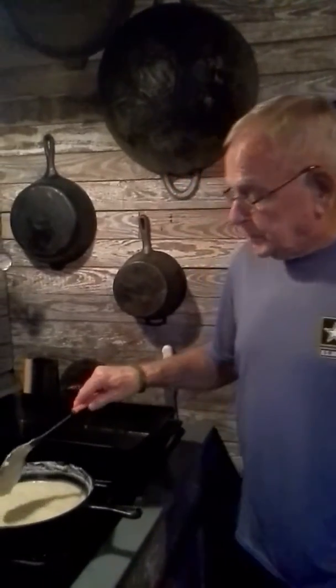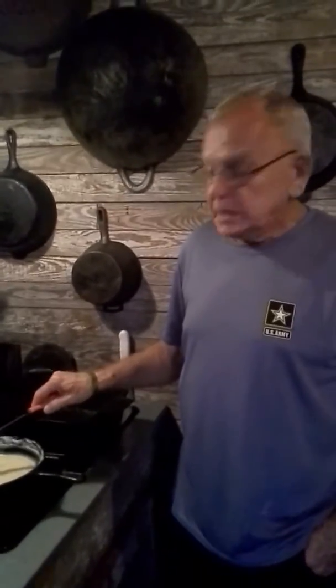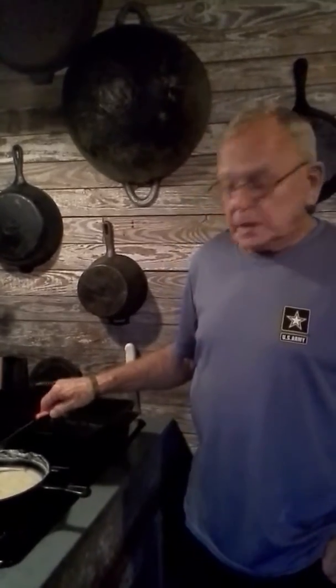My mother in the 1940s, when food was rationed and we had a family of eight that she had to keep fed, she made gruel for breakfast. It was a cornmeal gravy that you poured over biscuits.